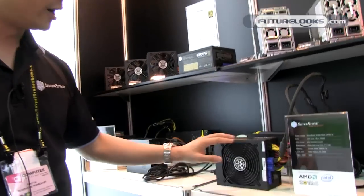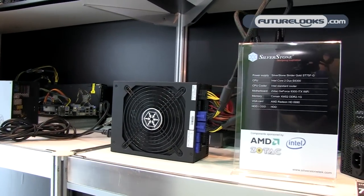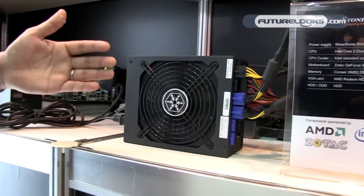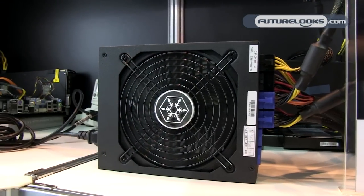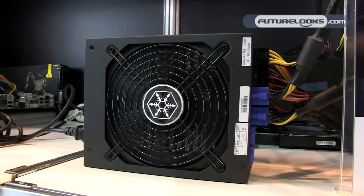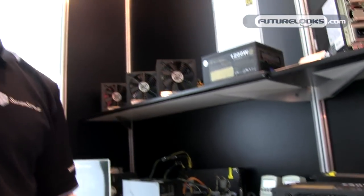After releasing Strider Gold late last year, we're quickly updating them with new air penetrator fans. That's made the rounds in our new cases, and we're now going to start implementing them into our power supplies as well. You can see the signature grille from the air penetrator fan. They allow us to slow down the fan speed even further because of their superior cooling ability.